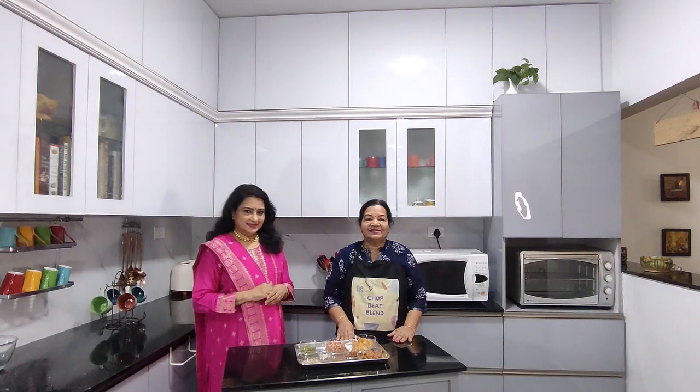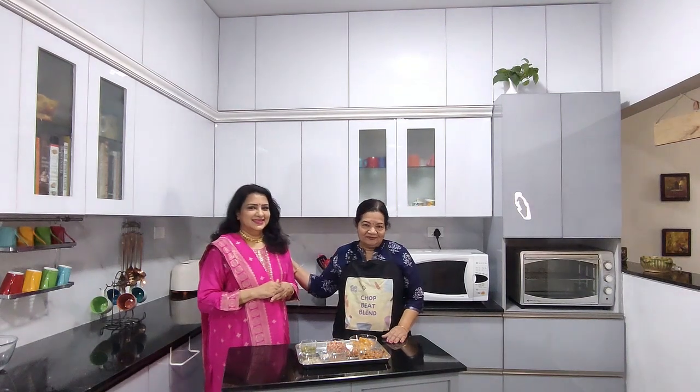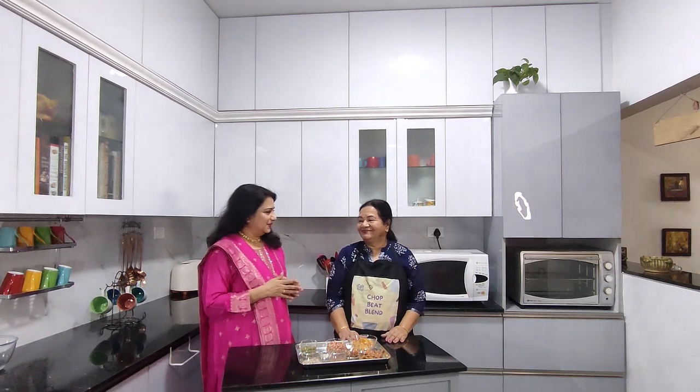Hello everyone. Welcome to Chop Eat Blend, quick and easy vegetarian recipes. Today we have a special guest with us, Vasundra, who is a well-known beauty therapist from Chennai. Hi everybody. She has a beauty academy where she has trained more than 2,000 students and she is also my cousin. Thanks for having me over at Chop Beat Blend. We have been watching all your programs — fantastic work you are doing. Thank you.